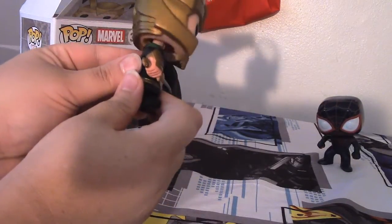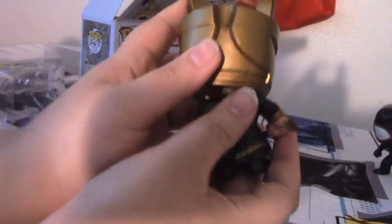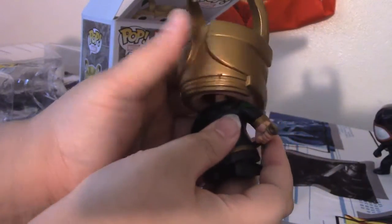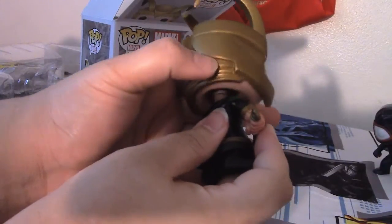His paint is very good except for in a few spots — as we can see right here, it seems like it's just a little bit messed up right there. That's really messed up. Looks like it's just excess paint.